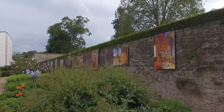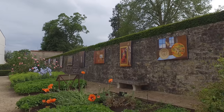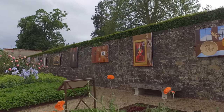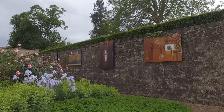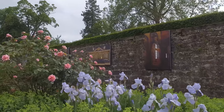Exposer sur des murs, c'est pas simple — il y a une scénographie, des choses à penser. Accrocher sur des cimaises à l'intérieur, c'est bien plus simple. Là, on a tout un tas de paramètres, et on espère que cette exposition va pouvoir résister au temps pendant cinq mois.